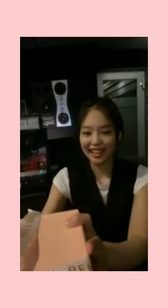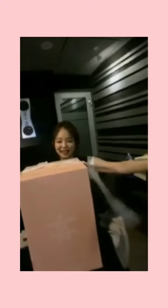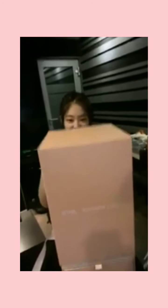So I'm here to unbox this giant pink box. Say hi, Suno oppa, my cameraman. And Jisoo — I'm Jisoo! I can speak English. The members already did their unboxing before me, but — ta-da!